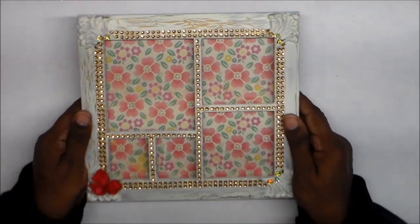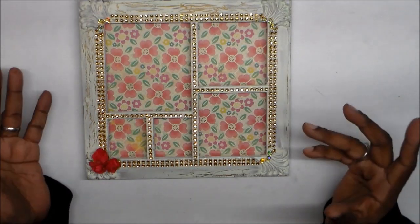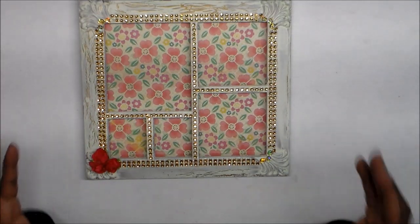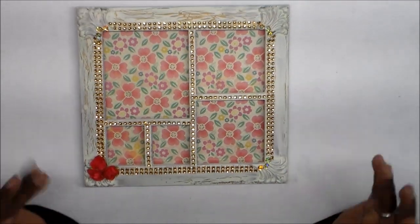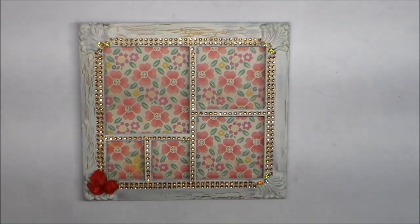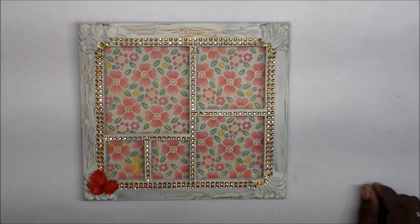By the way, this frame only cost me a dollar at the thrift store. There was no price limit on what we had to spend — we just had to get a specific item. This week it was a frame; next week it'll be something else, so you'll have to come back to see what that is.